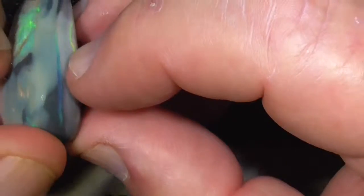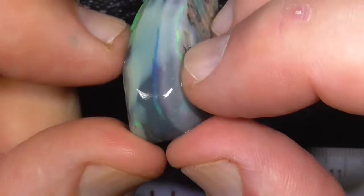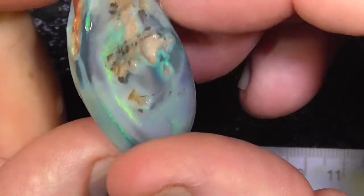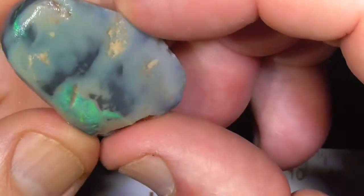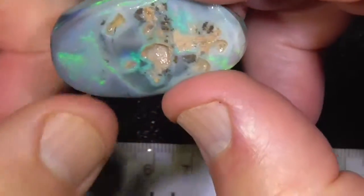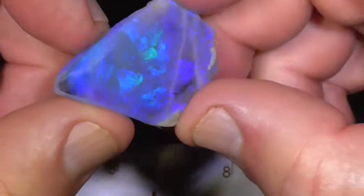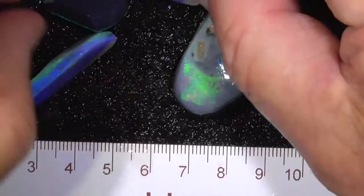Look at the bright bar here. The value is in that big blue stone by itself, I think. Look at that — great stone, great price.